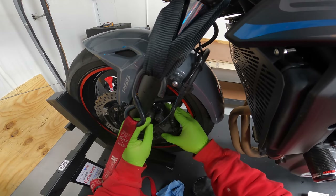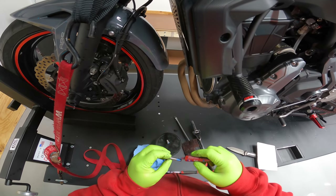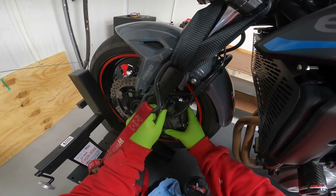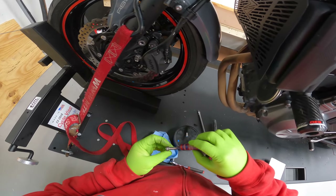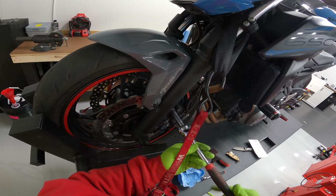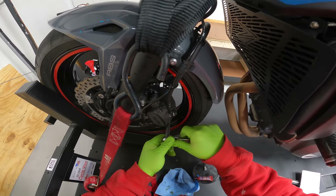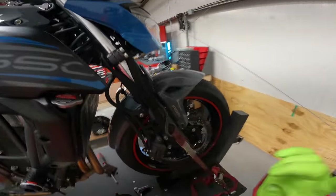I'm just going to hang this bolt in here so I can go grab some loctite. A little bit of blue loctite here, do the same thing to this one. Tighten our pin, tighten our caliper mounting bolts.